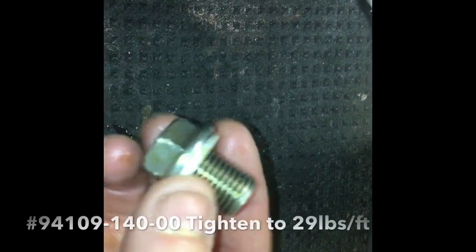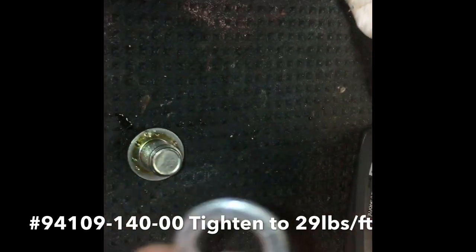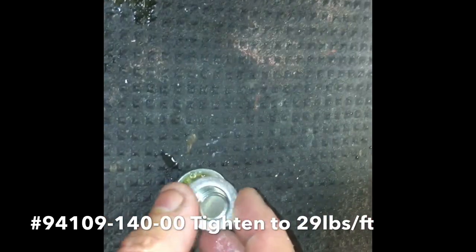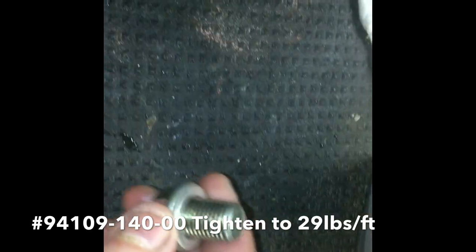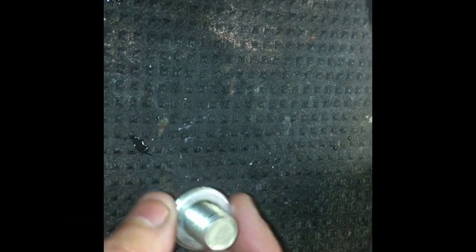Get your drain plug and clean it up. Discard the old crush washer — that's where you could have leaks. Put a new crush washer on it, then install it back in the vehicle the way you took it out, and tighten it to 29 foot pounds.